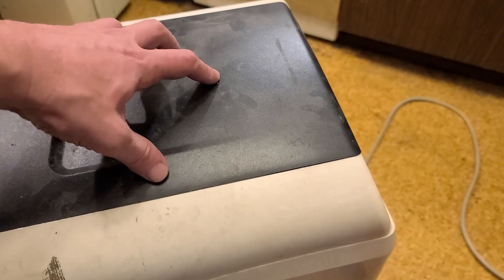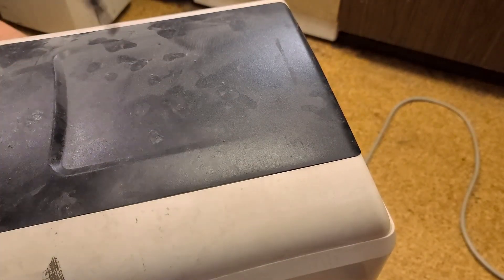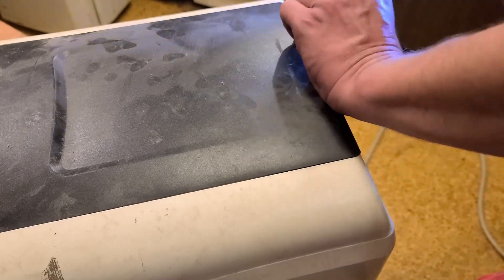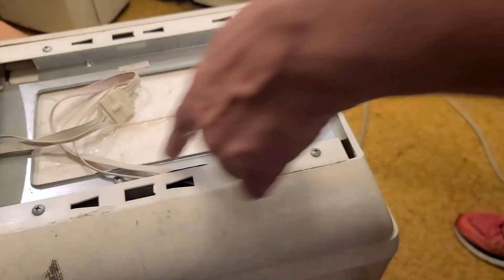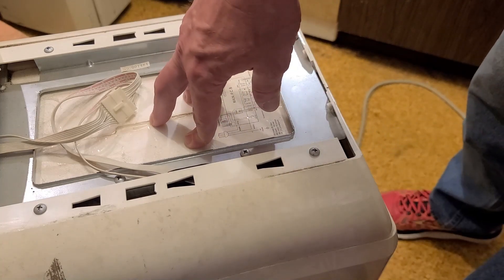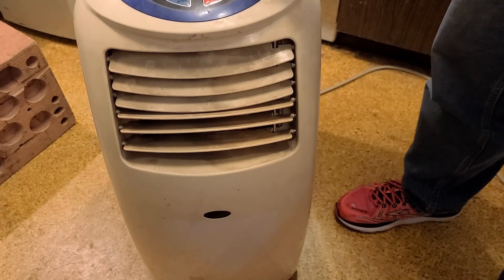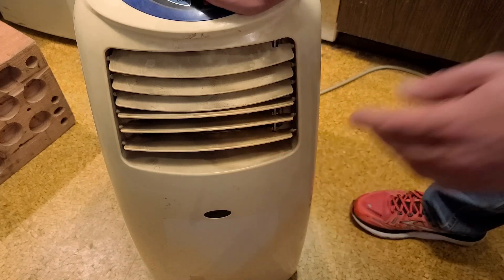The trick with this old Soleus Air is getting the top part off — there are a couple of screws and then some locks you have to pry up. You pull out these two screws, the cover slides off, and that gives you access to the upper screws. There's a connector for the front control panel and the infrared remote sensor, so I have to pull it loose and disconnect that.